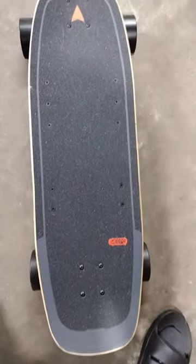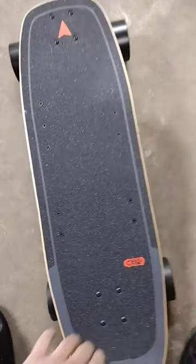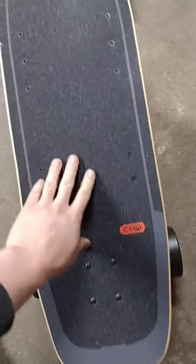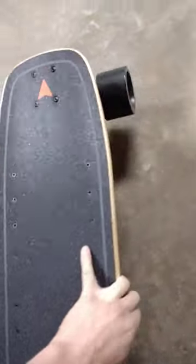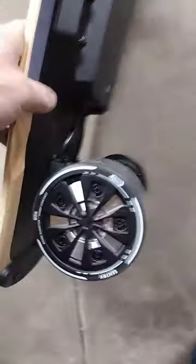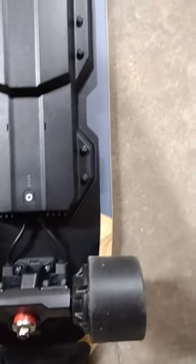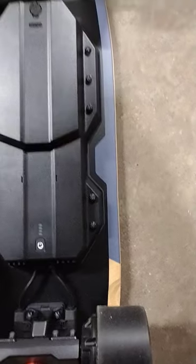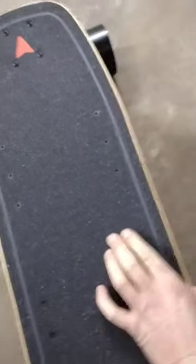This is the Meepo Mini 5 ER — it is a refurbished board and it seems like it's in excellent condition. Nothing wrong with the grip tape, looks brand new, wheels look brand new, battery looks brand new. No real signs of scratch marks on the board. I mean, everything looks brand new.